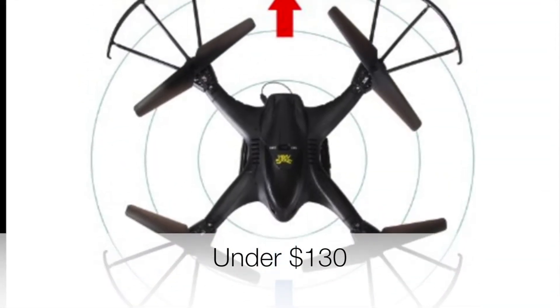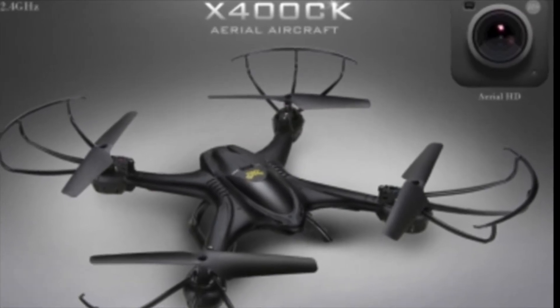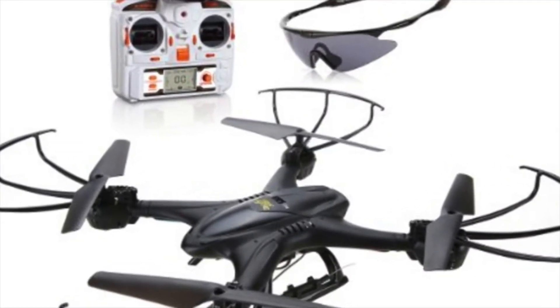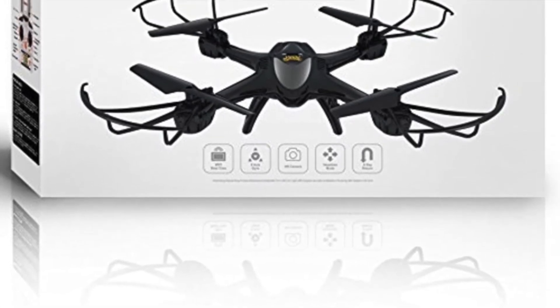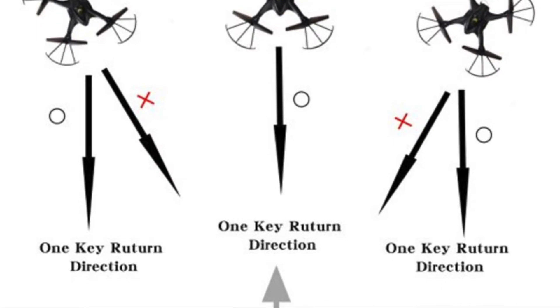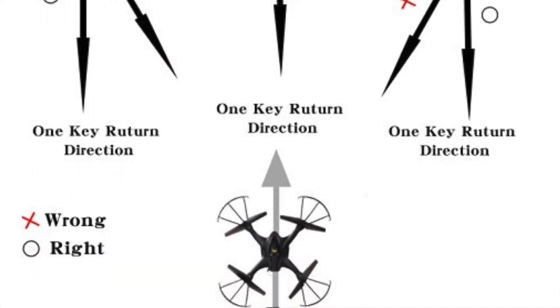Up next, we have the X-400C. This drone is also headless. This copter also features buttons that let you do 360 flips in any direction. On top of that, the drone is outfitted with the return home function that lets you automatically recall the craft. All in all, this is a wonderful device. Its relatively low cost combined with its great performance in flight really makes this copter stand above the competition.